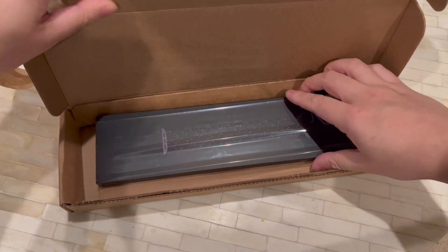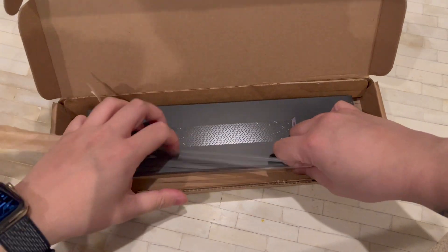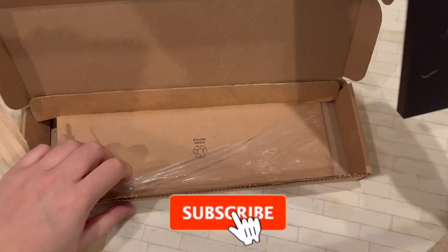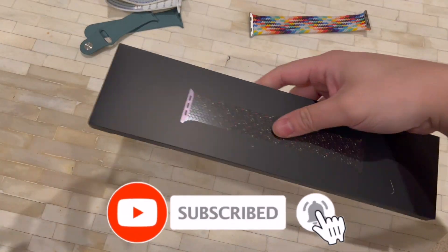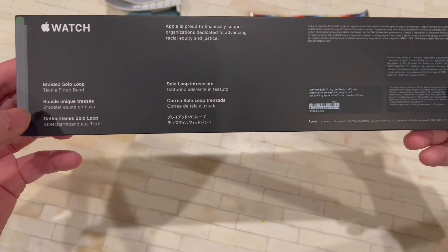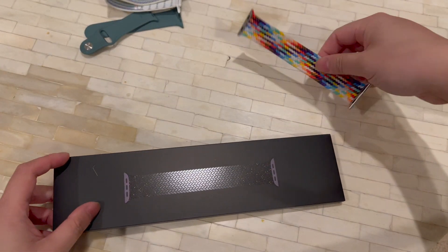This is the packaging. I'll throw the box away — and this is what it looks like. I got it in a size six, as I believe I am a size six. I hope I am — at least that's what I ordered.